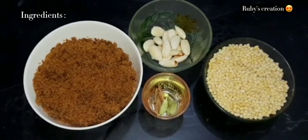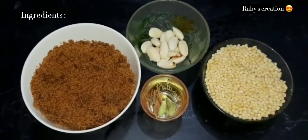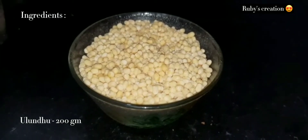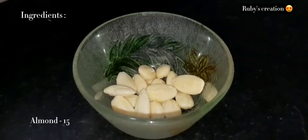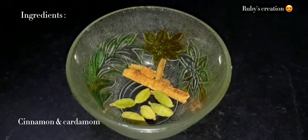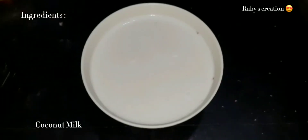First, let's see the ingredients: 1 cup brown sugar, and some items with the skin removed — we have 15 of them. Let's add 1 cup, thick.